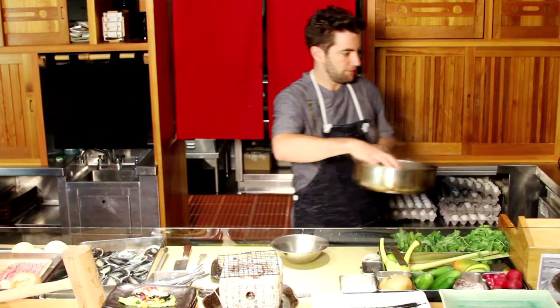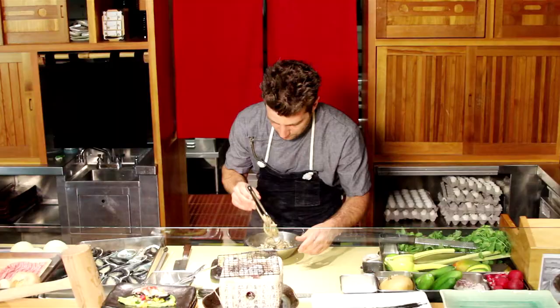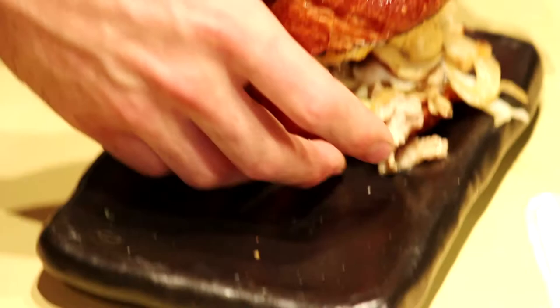Add in the abalone and cook it for about 10 to 15 seconds, just gently warming it up. Taste it for seasoning. The abalone sandwich. So contact your local seafood rep and purchase your Ocean's Blue abalone today. And I'll see you next week.